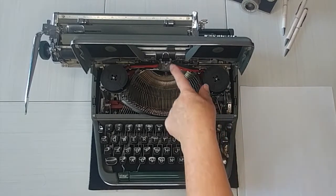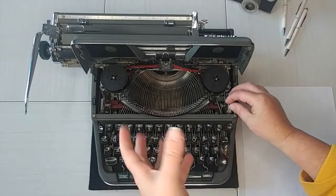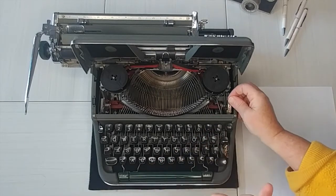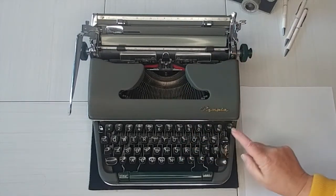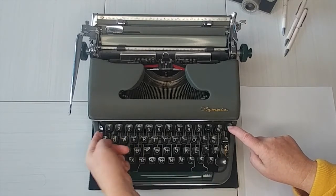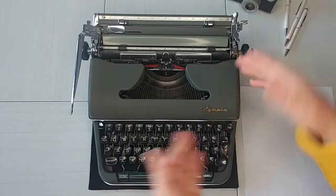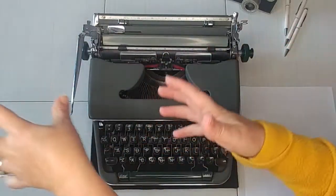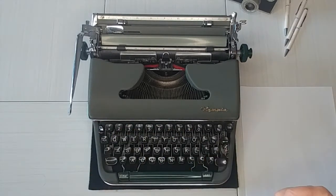This little lever over here determines how hard these bars are going to strike your paper. So if your font is really dark and kind of bleeding, maybe it's striking too hard. Two things you can do: use less pressure while typing, but you can also adjust this right here. Here's your tab button — remember the set and the clear is right here. This is your carriage lock, so this will actually lock the carriage so it doesn't move. It's really handy when you are moving it around because the draw band can snap and break if you're picking it up and the carriage goes flying. It's good to use your carriage lock if you're moving it around.